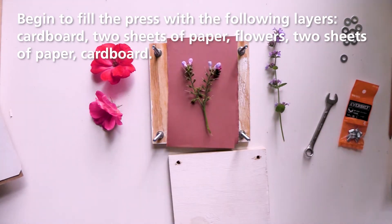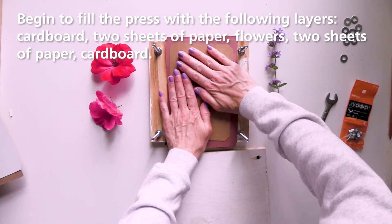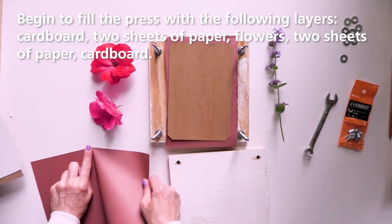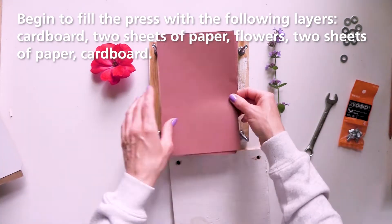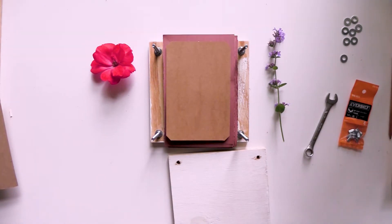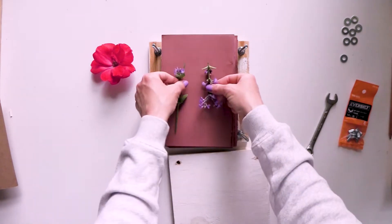Begin to fill the press by layering a piece of cardboard, then two sheets of paper, followed by the flowers. Next, add two sheets of paper and a piece of cardboard. Repeat these layers until the press is full or when there are no more flowers. Be sure to allow space between the flowers in the press. You can also experiment by placing flowers face down or placing them in a profile position.